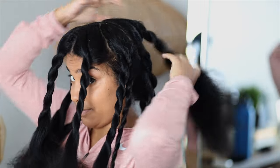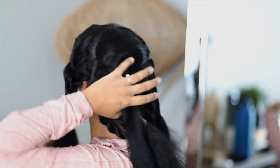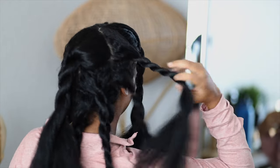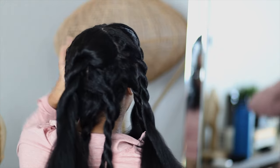I went ahead and sectioned my hair first. By far, the longest part of this entire process is sectioning your hair, because it's really difficult to do by yourself. If you have somebody around who can do it for you, great — but I just did it on my own and knocked it out.